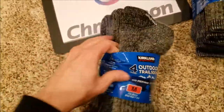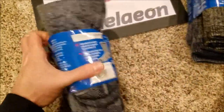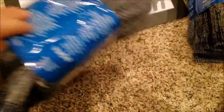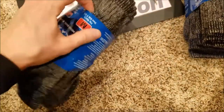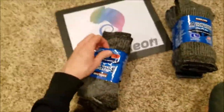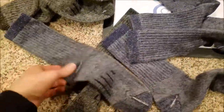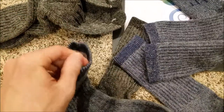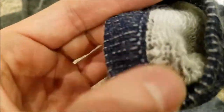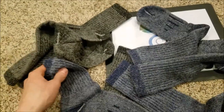Extremely soft, baby soft. Just a quick trail tip for you guys: the Merino wool from the Australian sheep. I've got two brown and two pairs of gray on here — love the way they look. Super soft, and here's the inside of them if you guys want to take a look.